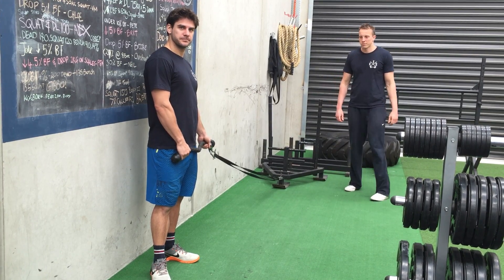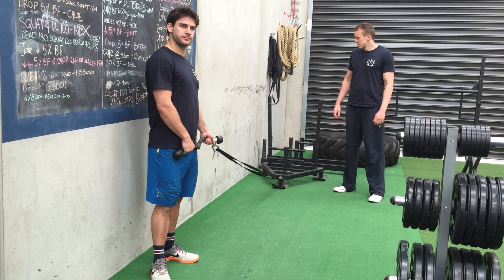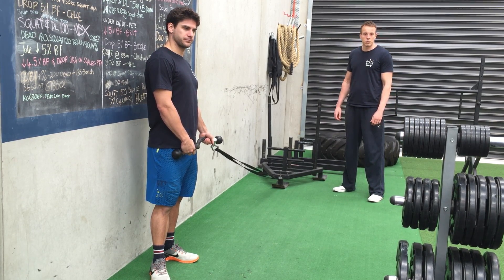Hey guys, this is Grant and Zach from CTS. Today we're going to go over a lateral sledge rake. It's a bit different way to use the sledge, but it's a really good way to get the adductors and hips working.